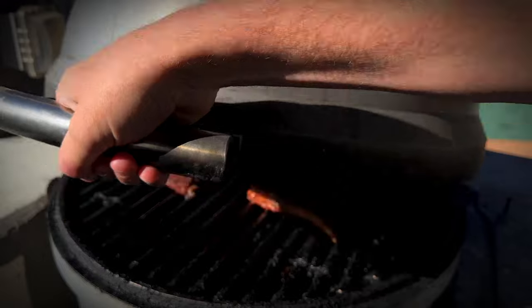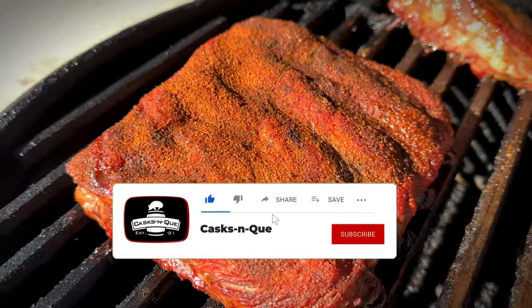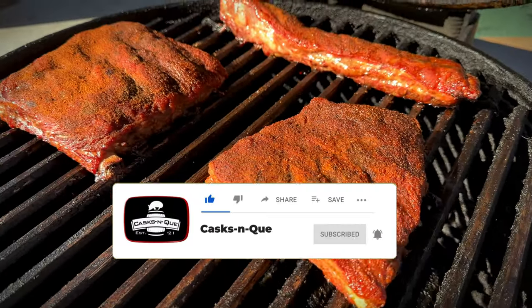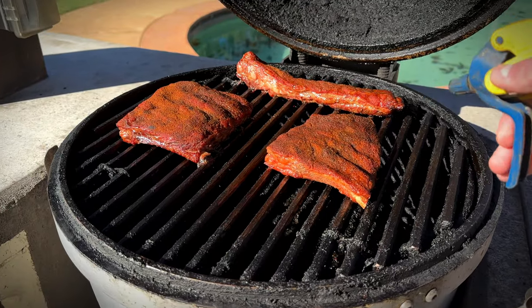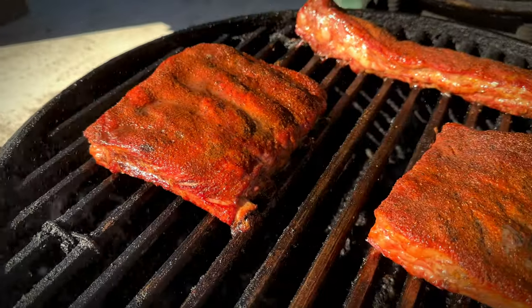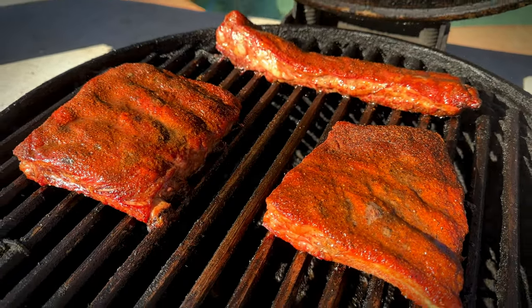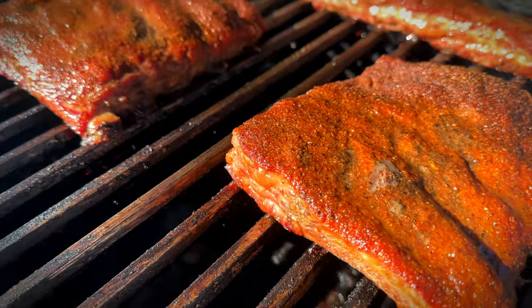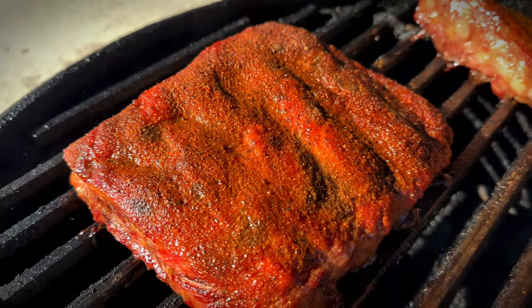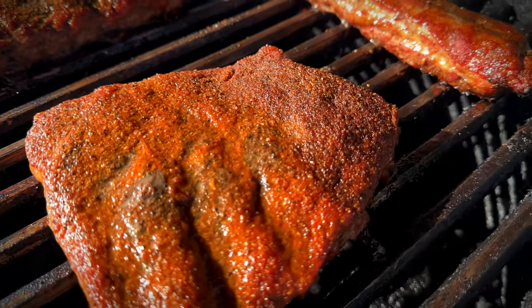These ribs have been going for about two and a half hours. Good color. I'm going to go ahead and give them a quick spritz with some apple cider vinegar just to make sure we don't dry out too much. You can see right there we're starting to get some bone exposure. Just really good color — that Townsend sweet rub is really holding up well. We're going to come back and check on these in about another hour.